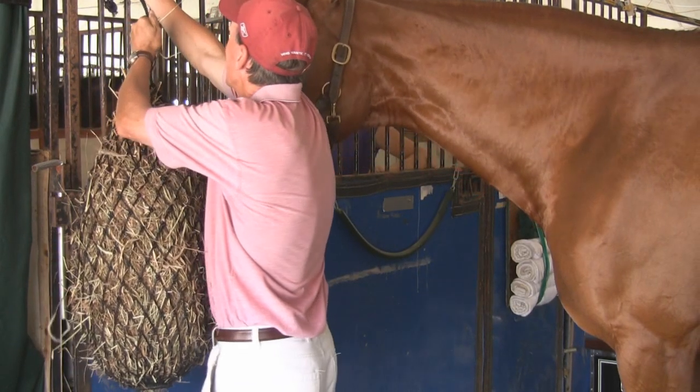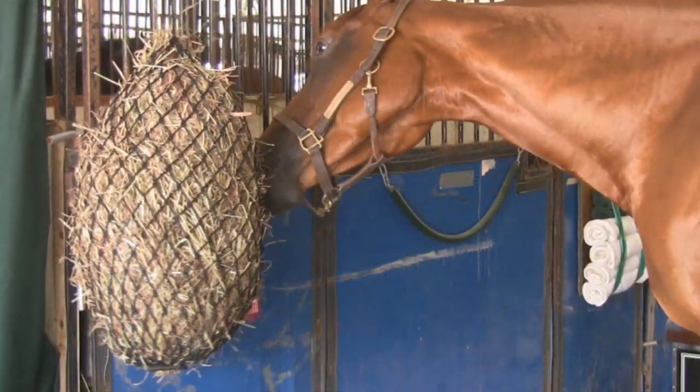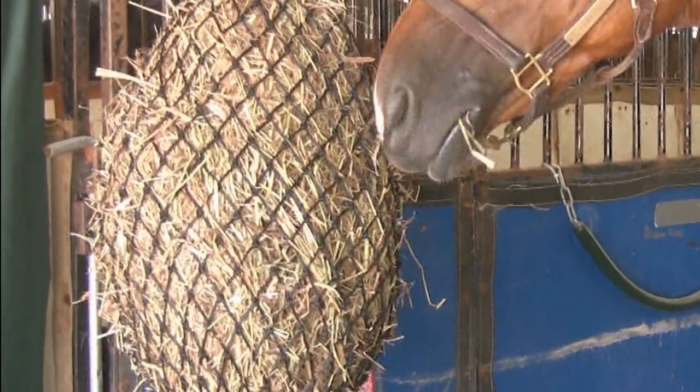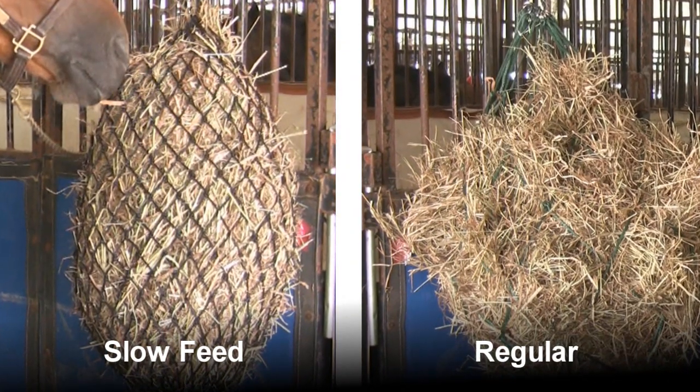The Slow Feed Hay Bag is an excellent remedy for horses that gain weight easily or pull out large amounts of hay and scatter it on the ground. This innovative hay bag has small diamond openings that reduce the speed of your horse's hay consumption and prevent wasteful spillage.